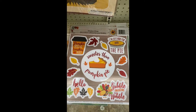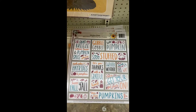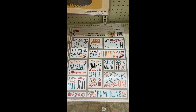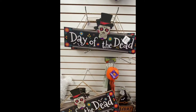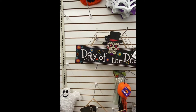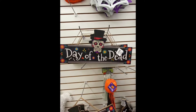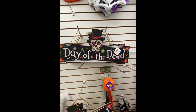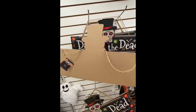Here are some window clings I found for fall — 'Sweeter Than Pumpkin Pie.' Definitely look out for these in your store if you haven't seen them yet. And here we have the Day of the Dead sign. I'm looking at this sign and I bet we could turn it around and either make him a snowman or Santa — what do you think?